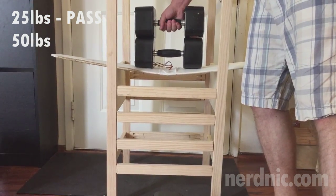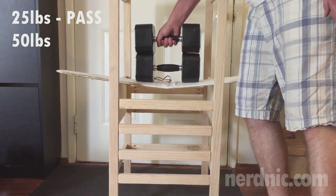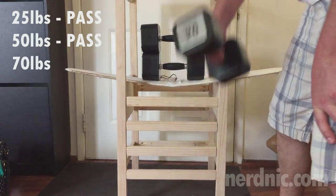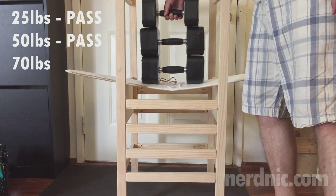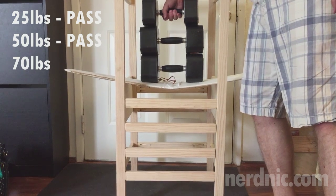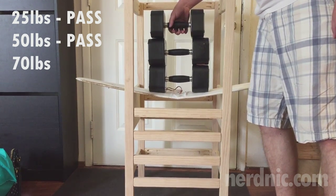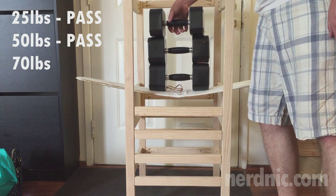So getting to put it to the test was a lot of fun, seeing it be able to hold this much weight. Trying to balance these dumbbells proved to be a challenge, so if you guys have a better way to perform this test, let me know.